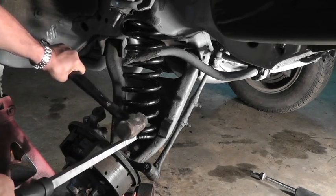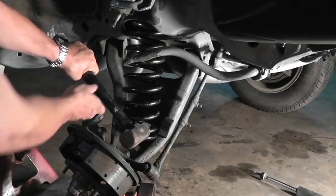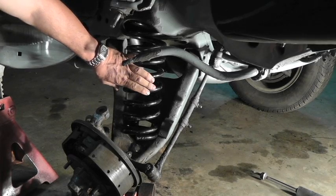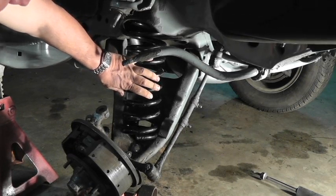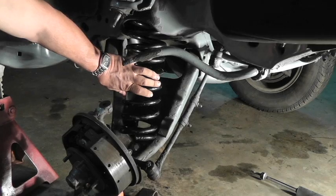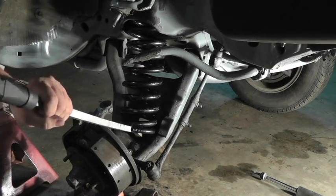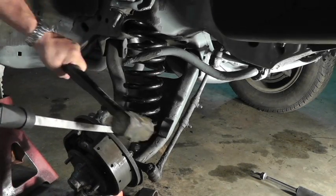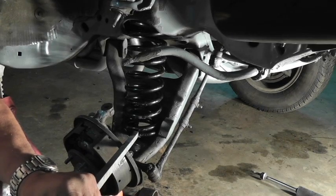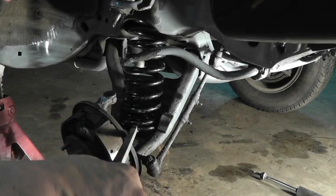Hit it with your hammer a little bit, then jack it up a little and put some pressure on that spring so the next time you hit it, it's going to have pressure keeping it where it needs to be. Get a little bit more — the next hit should lock it in place in the dish seat at the bottom of the control arm.